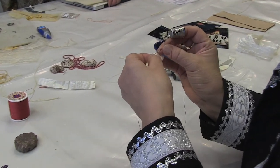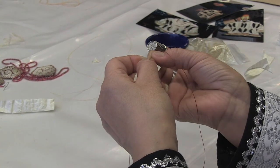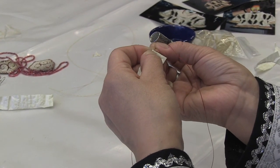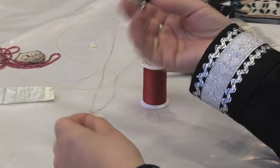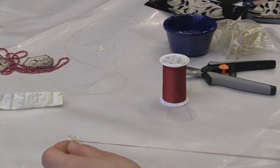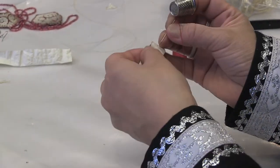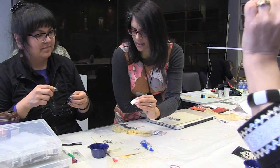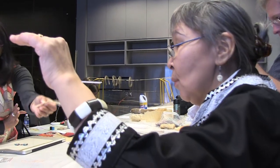So the stitch that you're showing us now — this is for a doll then? This would be for sewing? No, not dolls. It would be sewing basket stitching. Because the parkas on dolls are smaller. One thing is you have to make sure they're all even. Your stitch is all the way — like you are using a sewing machine.